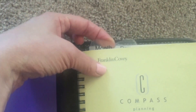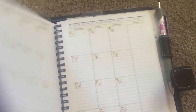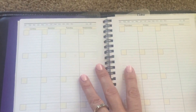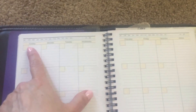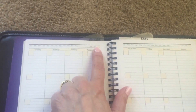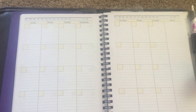It comes with tabs that say month and then one that says day, so you can easily flip to which month you're on. What you can do is circle the month up here, put the year, and then just date the month the way you need to. So that gives it that flexibility.